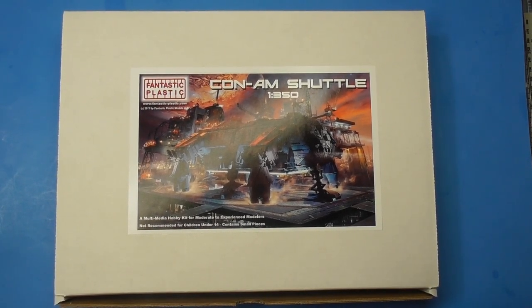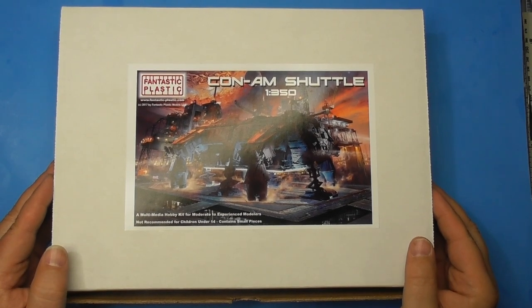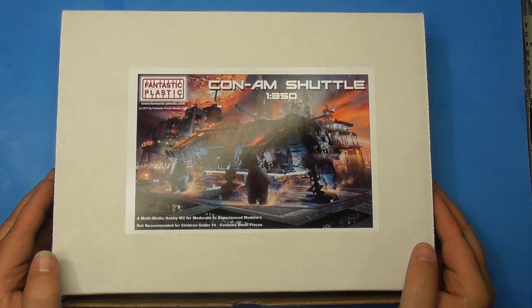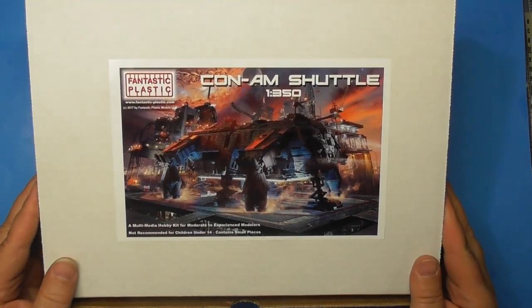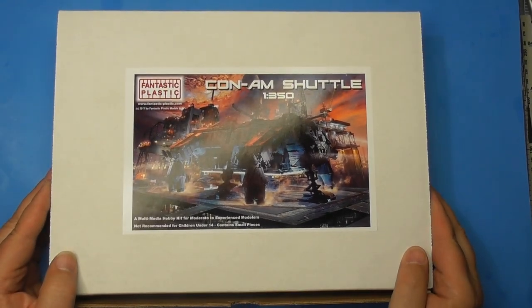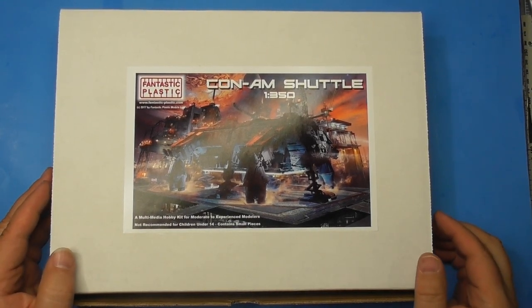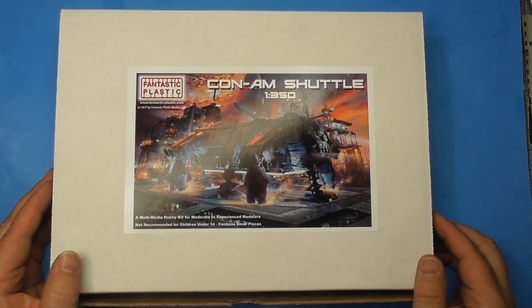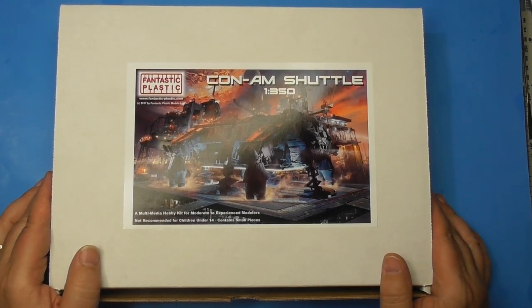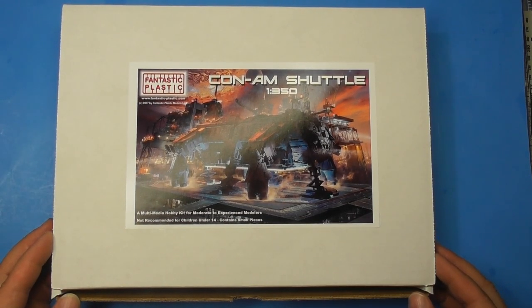Hi everyone, Brett here at The Tooth Scale Modeling. We're going to look at something different again. Anybody remember the movie with Sean Connery in the 80s called Outland? This is the shuttle from that movie. Full resin kit, Fantastic Plastic. You don't really see it much in the movie, but what you do see is amazing. It's a full resin kit with some extras and we're going to open it right up — I just got it today.